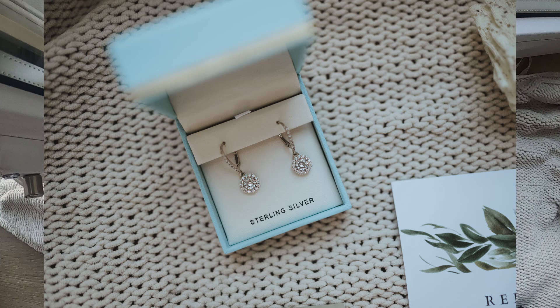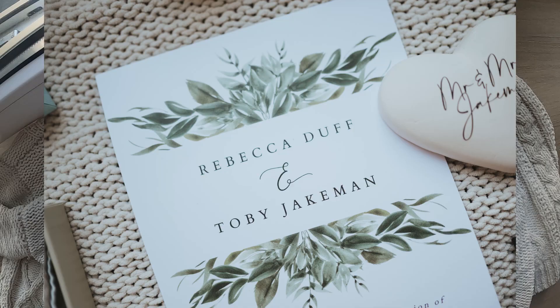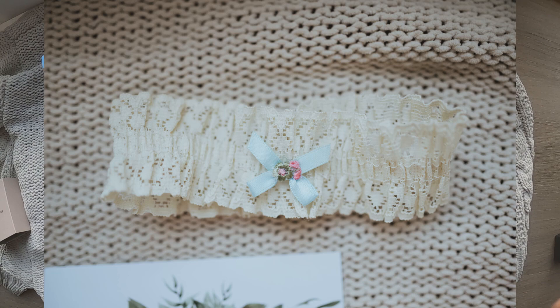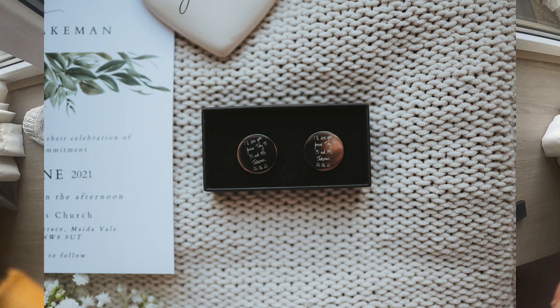Camera settings — I normally just shoot totally wide open, literally all day at f1.8. I'm using the 35mm f1.8S lens and the 85mm f1.8S lens from Nikon, but lately I've actually got rid of my 35 and opted for a 24 instead, so I will let you know how I get on.